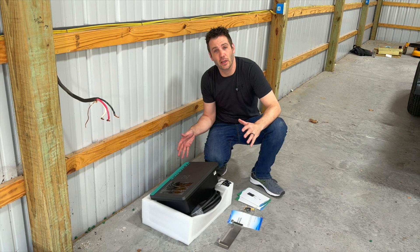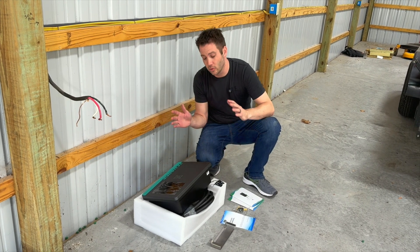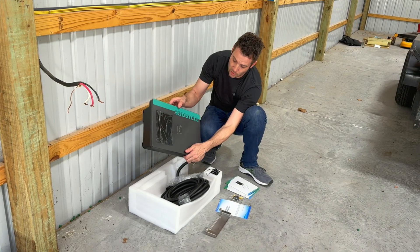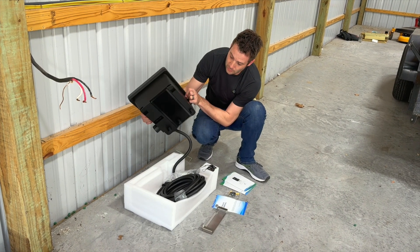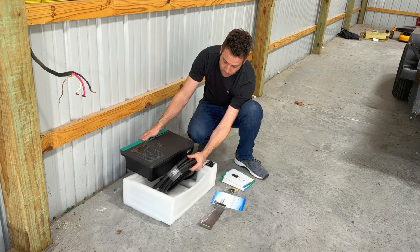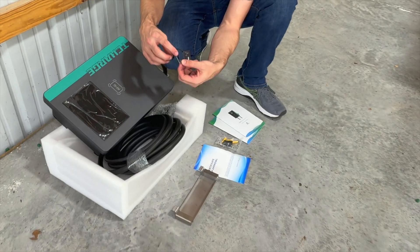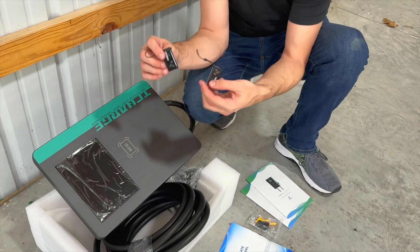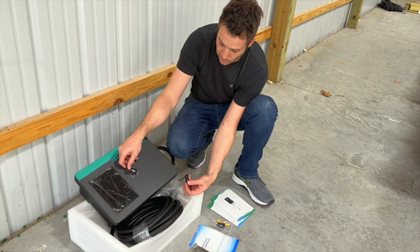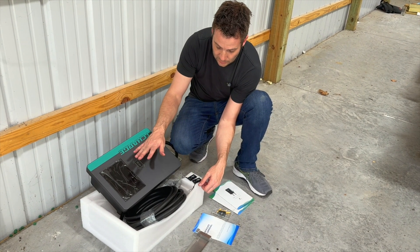This 50-amp 220 supercharger for your car is a high-level charger by T-Charge. In the box, you get this really nice RFID piece that will mount on the wall. It's a 25-foot cable — very thick, very nice-looking. It does come with two RFID keys because this can be mounted inside or outside, and if you're mounting it outside, this will allow you to be the one that has access so nobody else can steal your charge, which is a great idea.